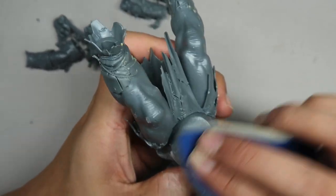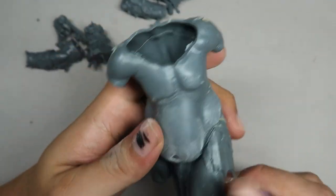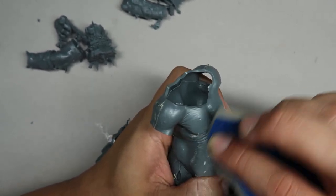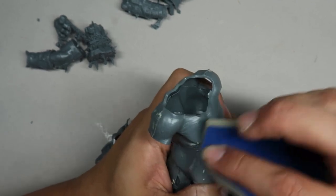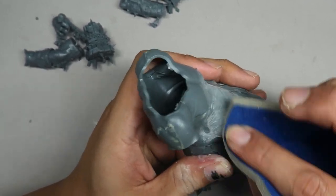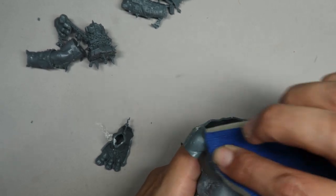I am using a sanding sponge with a grid of 1000. I find this particularly good because if you have a sanding sponge with a much higher grid, you might leave some marks. Or if you are using a file, that's not good either. You want this surface as smooth as possible to allow the freehand of the muscle fibers as freely as possible.